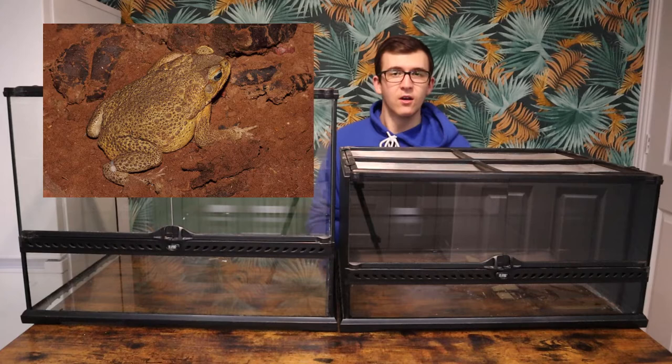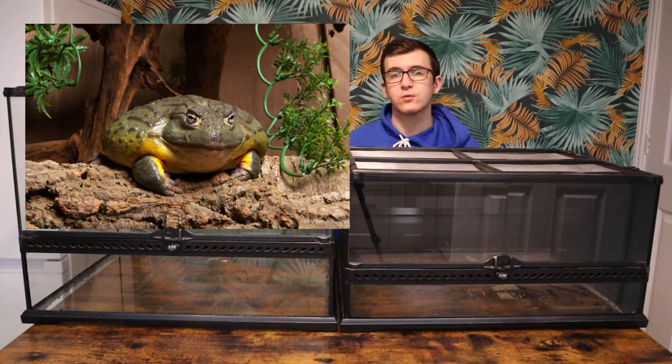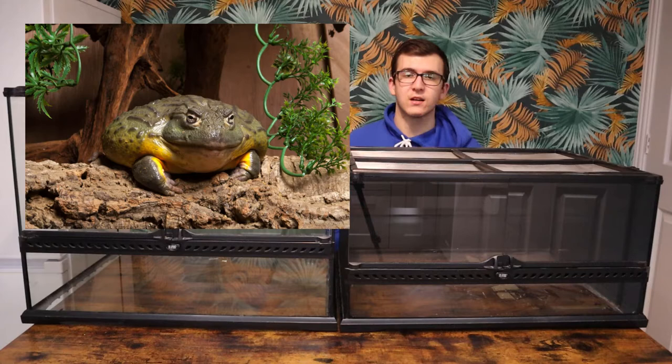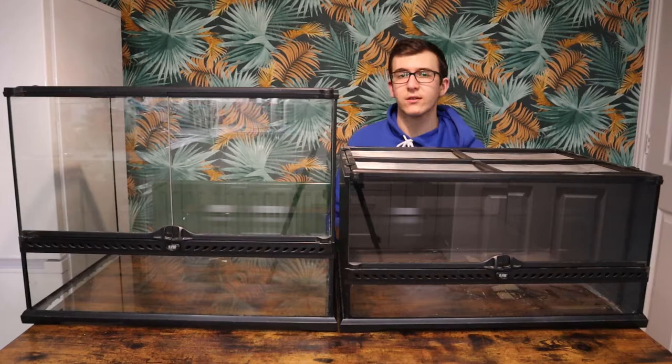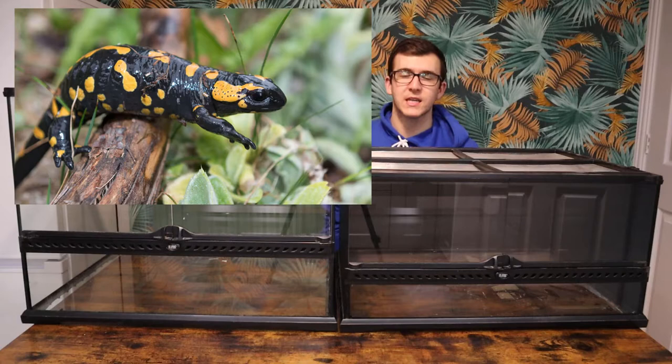Some baby amphibians you can get inside this tank include the cane toad — obviously these get really big so you'll have to upgrade to a bigger tank in the future, but babies and juveniles will go great here. The same applies to the pixie frog, also known as the giant African bullfrog — you could happily keep babies and juveniles inside this enclosure, but the males get up to two and a half kilograms so you'll have to upgrade to a 90-long enclosure in the future. In terms of other amphibians, fire salamanders are a great species from Europe — you don't need to keep them that hot, you can use a heat mat rather than a heat bulb.